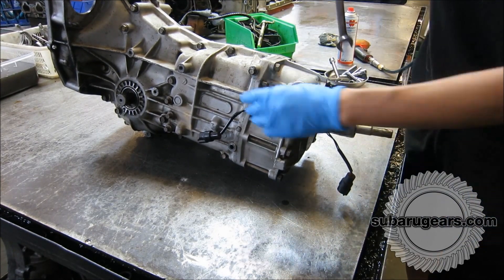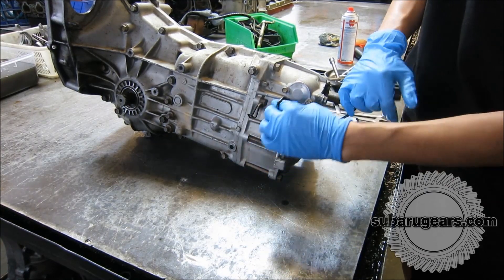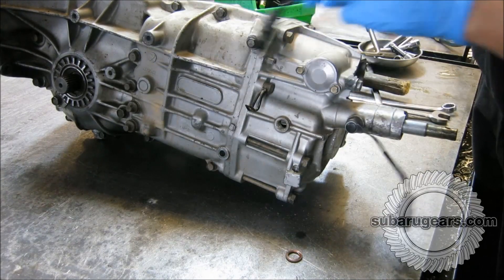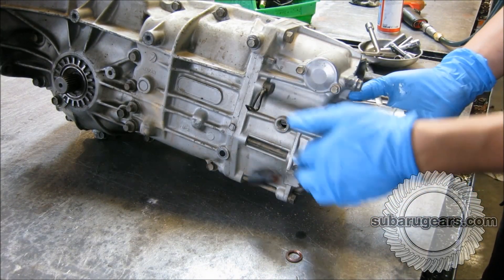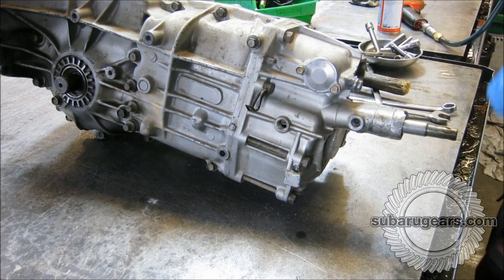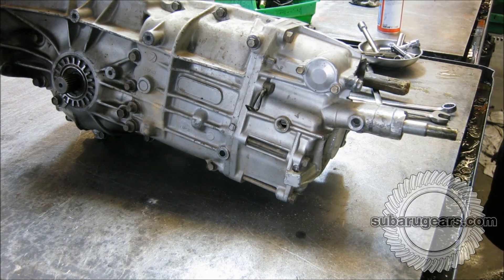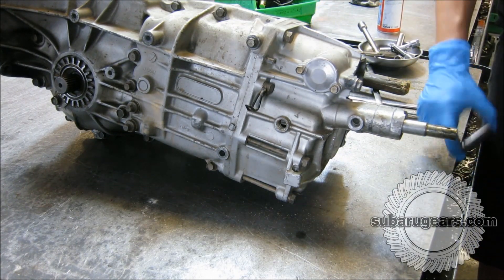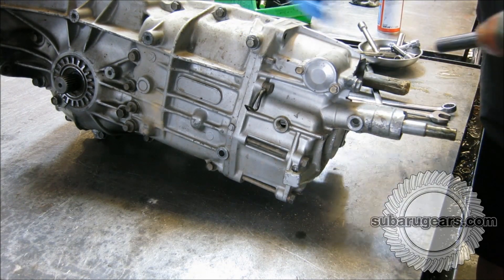So we're very pleased with that and now we'll strip this transmission in front of you. This is fresh out of the car with the oil freshly drained as you've seen. Now removing the reverse switch and neutral switch from the back of the housing. This is a non-turbo style gear set as well.